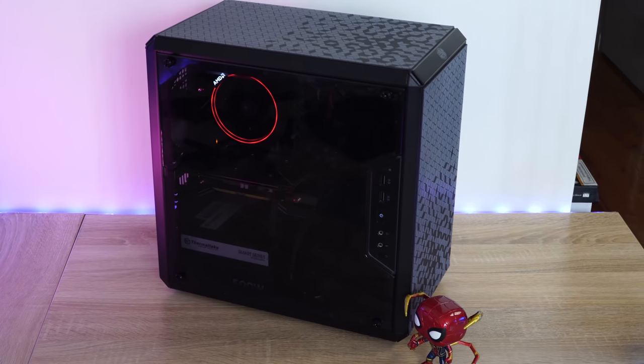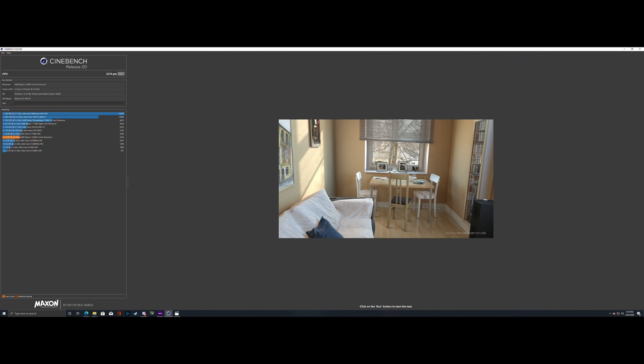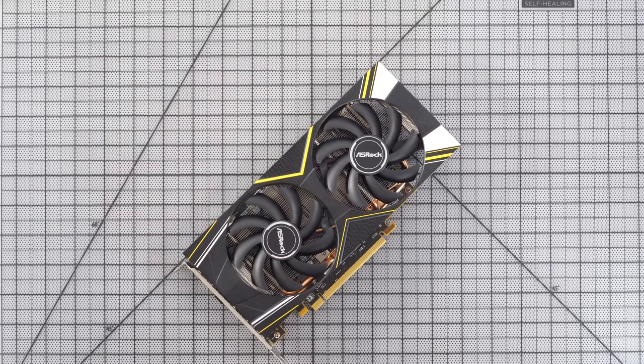You guys have seen a lot of build videos, which is why I'm breezing past the assembly, because I want to get into what this brand new processor brings to the table. So we went and did a Cinebench 20 test, and surprisingly this came slightly behind a Core i7-7700K. This is closer to a Core i7 than a Core i5 or even a Core i3 — truly impressive for the price point. Again, this is paired with the XFX 5500 XT, so you're looking at a budget device that pairs quite well.